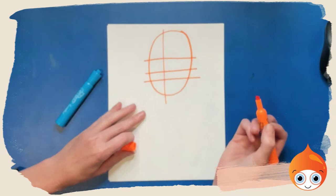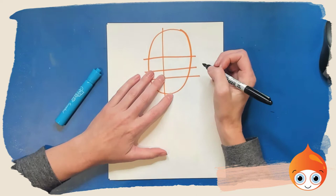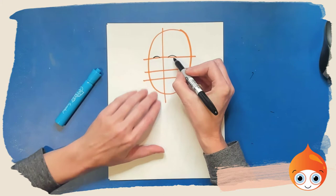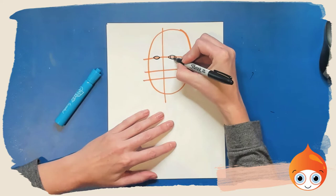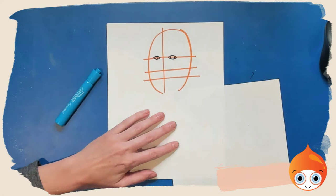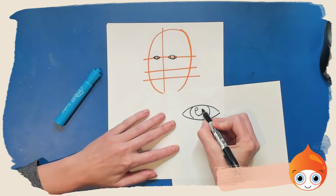Now that we have our basic schematic set up, we can go ahead and switch colors. I'm going to draw with black today just to make it a little bit easier to see. The first thing is we want to draw our eyes — we're going to draw a football shape for both eyes. The one on the right is going to be a little bit bigger than the one on the left because the head is turned to a three-quarters view. Then we draw the iris, which is the colored part of the eye. We have a small circle for the highlight and then a larger circle which is the pupil.